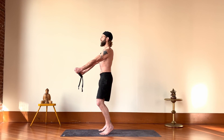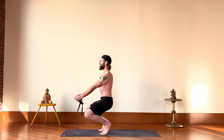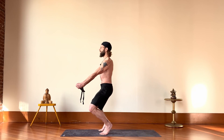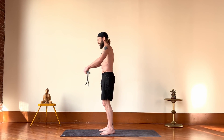Then just bring this back up to standing. I'm going to do that two more times, lifting the heels. You can relax in between. And then come back up. I'm going to do it one more time at this level with my arms down low like this, and then bring it back up and relax.